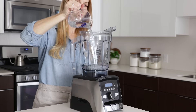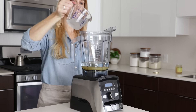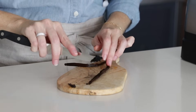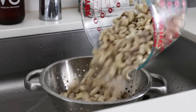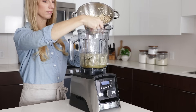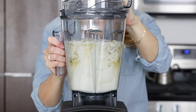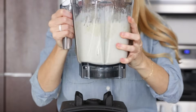Now we'll make the cheesecake filling. Add one cup of water, three quarters cup of maple syrup — or honey if you're not vegan — two thirds cup coconut oil, a half a cup of lemon juice, and the scraped insides of two vanilla beans into a high powered blender. Lastly, drain and rinse those cashews and add those to the blender as well. Turn your blender on high and blend for about two to three minutes. Because this filling is thick, you may need to give the canister a good shake to help it along and then blend some more.